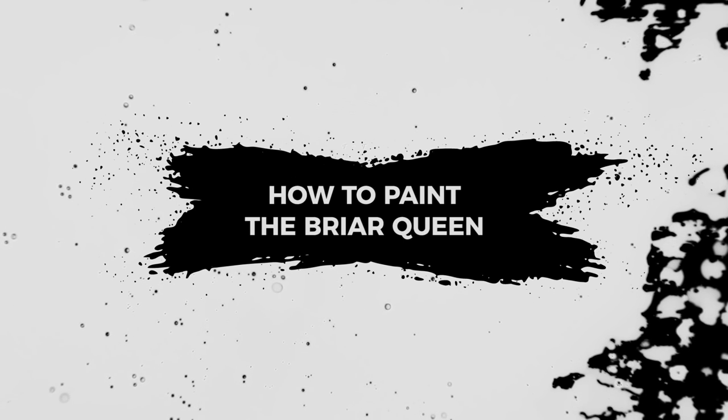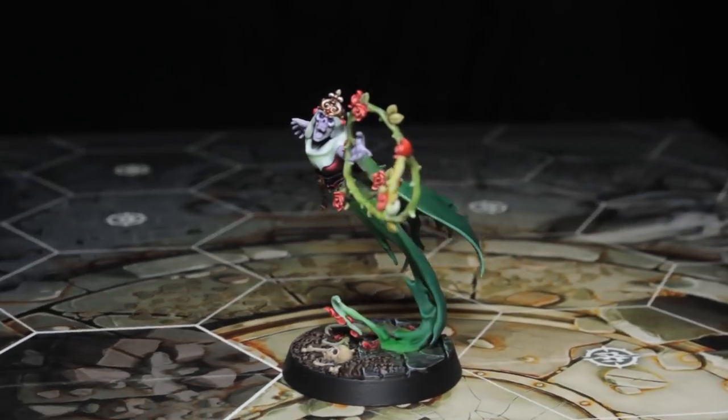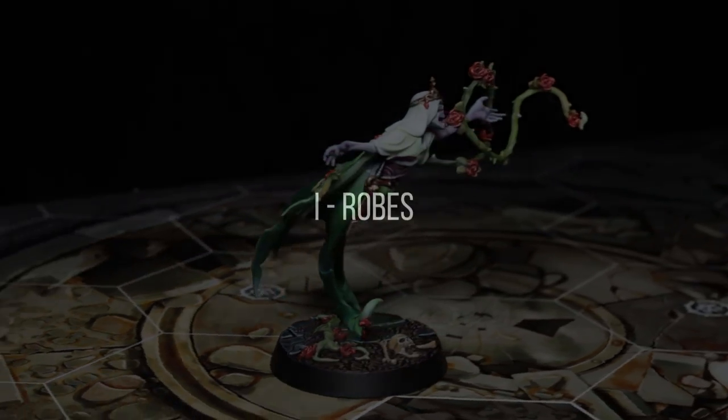Hey, welcome to RubPaintsModels. In today's episode we're going to be painting the Briar Queen from the Nighthaunts Warband Thorns of the Briar Queen. Now this model has a lot of fiddly details — I painted almost this entire model with my head magnifier on so that I could see everything, so be warned that you might get some eye strain.